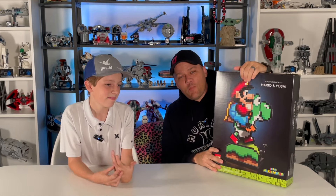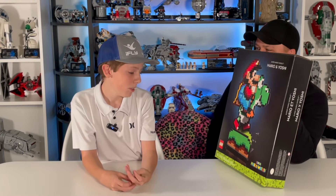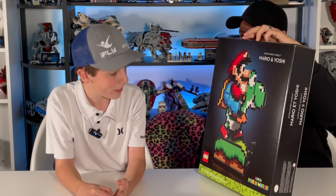Today we're doing a review of a brand new set from LEGO Super Mario. It is the latest direct-to-consumer set for 2024 — the Super Mario World Mario and Yoshi set. It's 18 plus, the item number is 71438, and it's 1215 pieces.